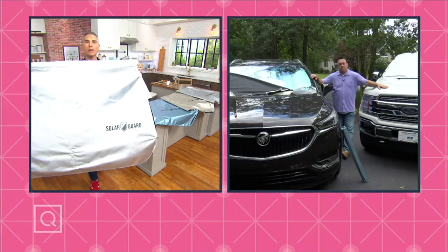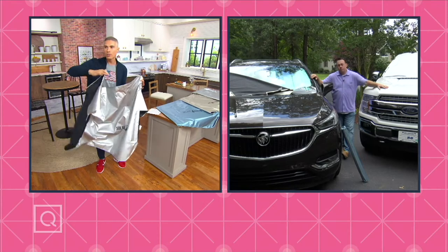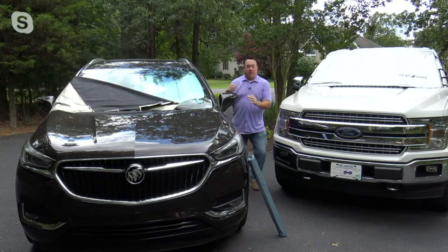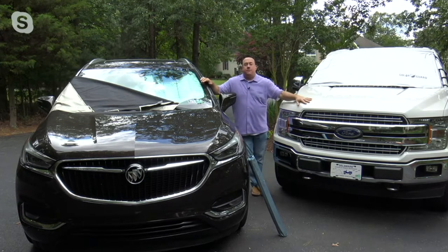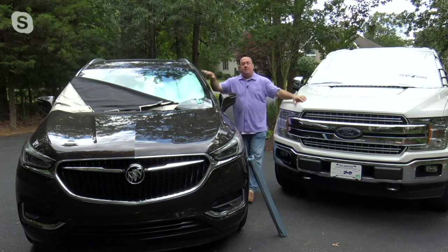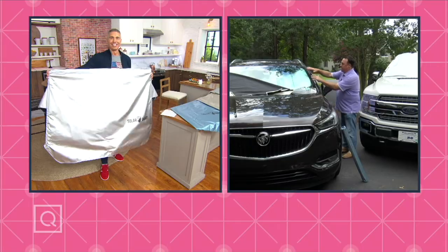Scott Hind is here. I love this concept, especially heading into Fourth of July weekend — imagine all those rows of cars at the beach burning up. You go to get in and it's so hot. It's from a name you know and trust — the Frost Guard people, one of the most popular products in the history of QVC. They said, 'We can stop the snow and ice — why don't we stop the heat and sun?' And that's what they've done here with the Solar Guard.